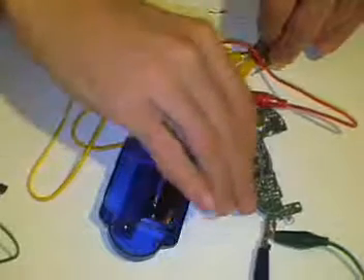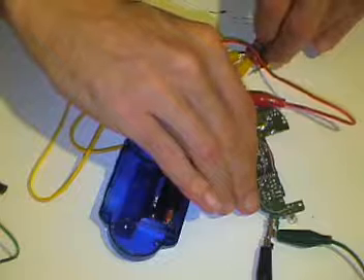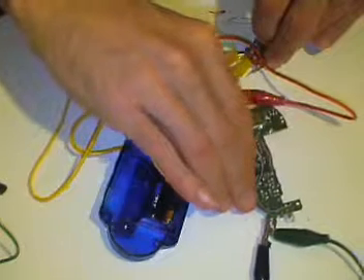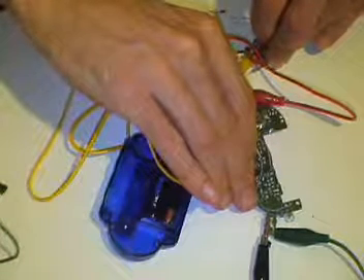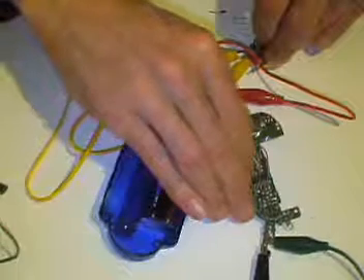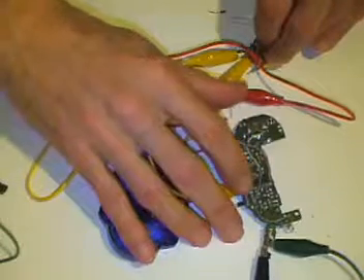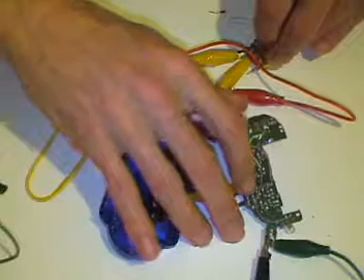Lost it again. I'm just kind of tilting my finger over there.